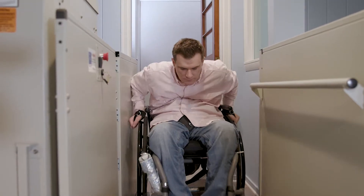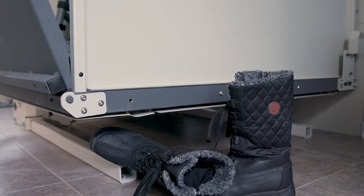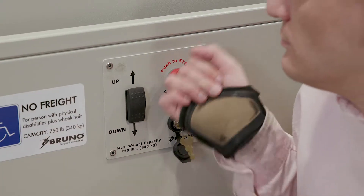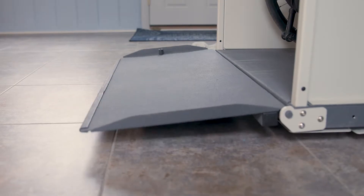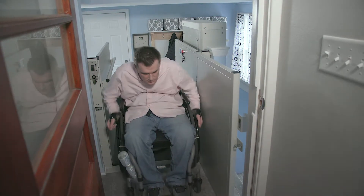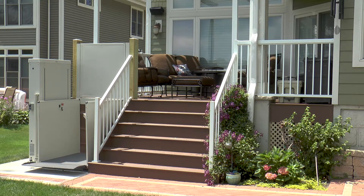Bruno Vertical Platform Lifts feature safety sensors to ensure the lift stops if an obstruction is sensed under the lift. Every Bruno Vertical Platform Lift offers a 750-pound lift capacity, made in the USA quality, and a 2-year limited warranty.